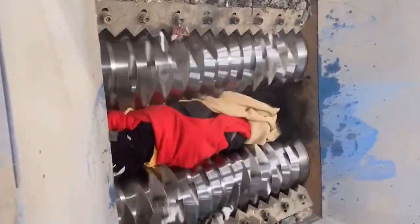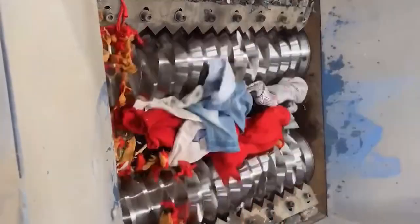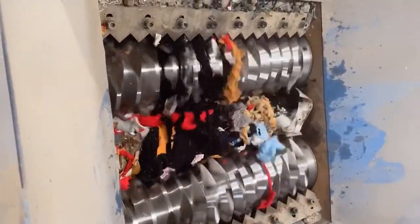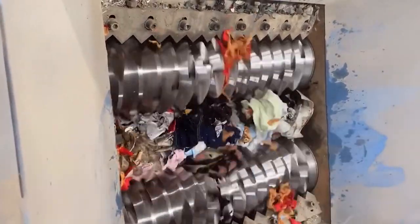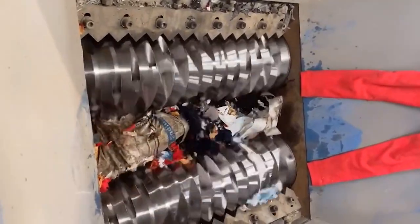The plastic shredder, also called plastic shredder, is an environmentally friendly shredding device for plastic products. It mainly consists of shredding blades, carrying boxes, box supports, feeding systems, power systems, and electrical appliances.